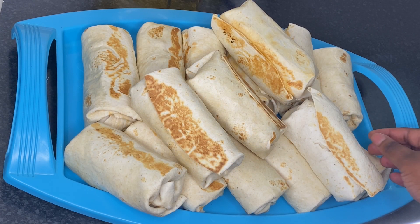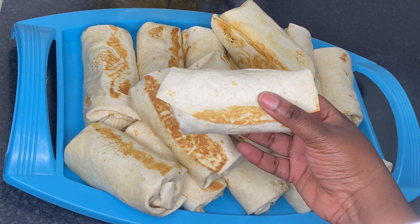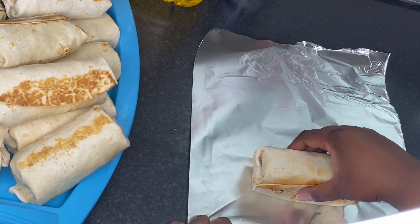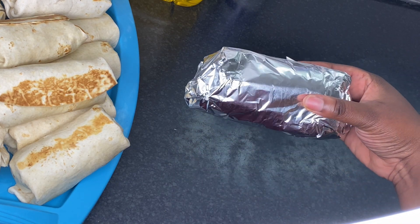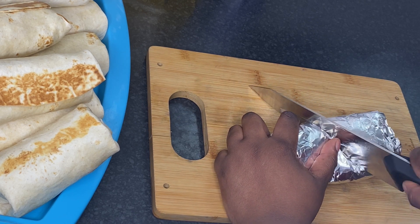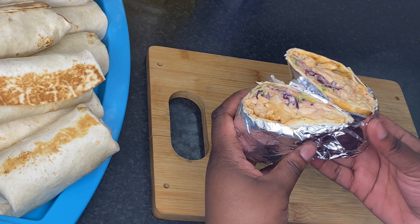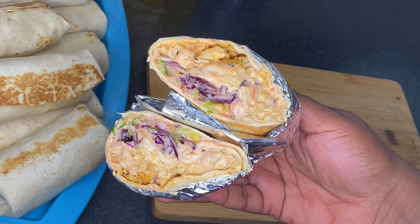Look at this — perfect homemade chicken shawarma! It is a must-try, I promise you will not be disappointed. To keep it warm and prevent it from leaking I wrap it in aluminum foil and then cut it into two parts. It's also easier for children since it helps keep the shawarma together, but you don't have to do it if you don't want to.